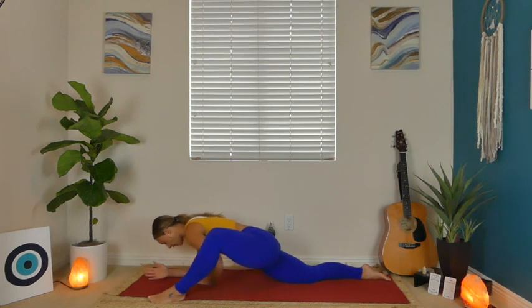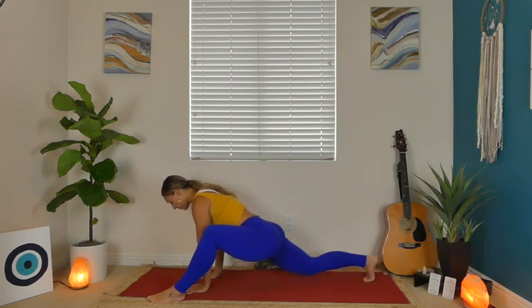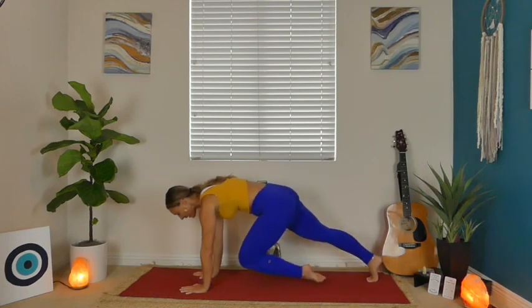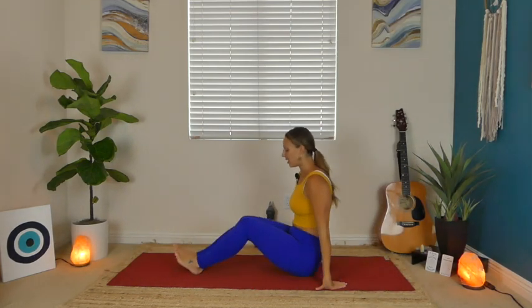Next inhale, slowly start to lift your chest. This time, lift that back knee and step back to a high plank. Take one big breath in, exhale, come to your knees. Sit down on your heels and then loop those legs all the way around in front of you.